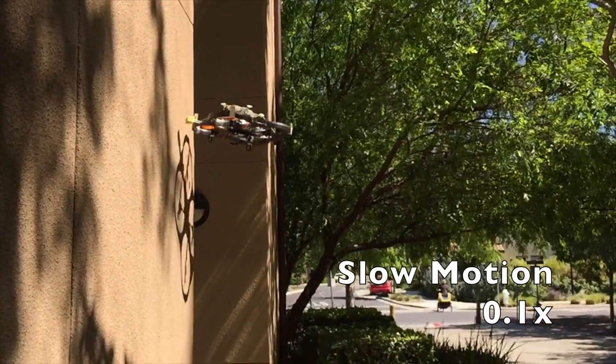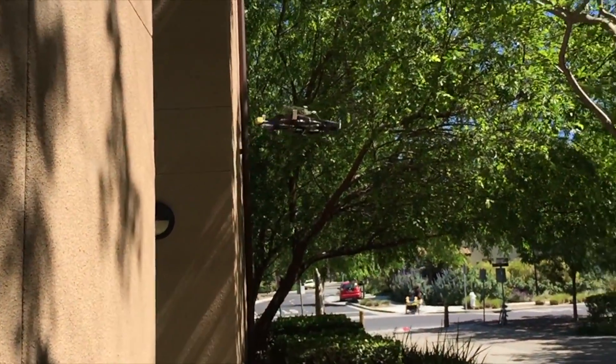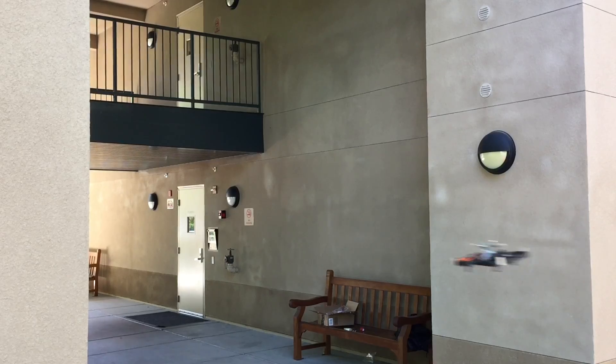For various reasons, such as getting a better view from the onboard camera or avoiding wind and rain, it can be better to perch on the ceiling.